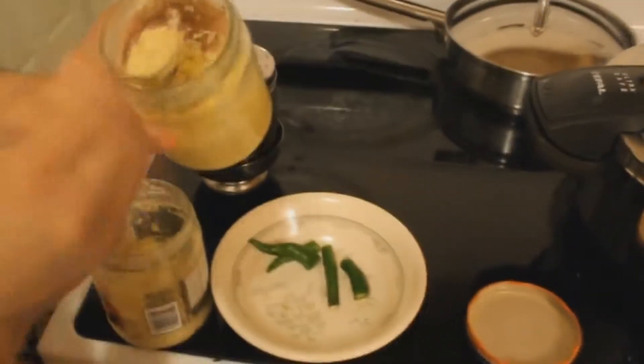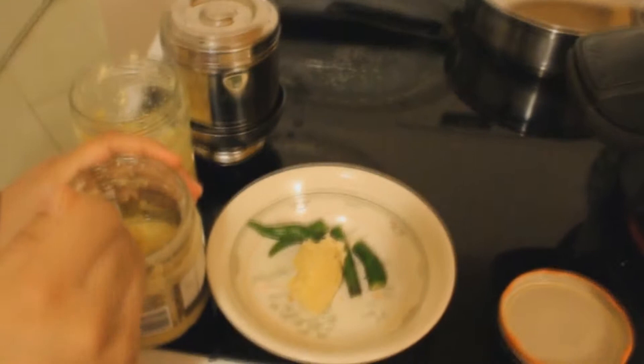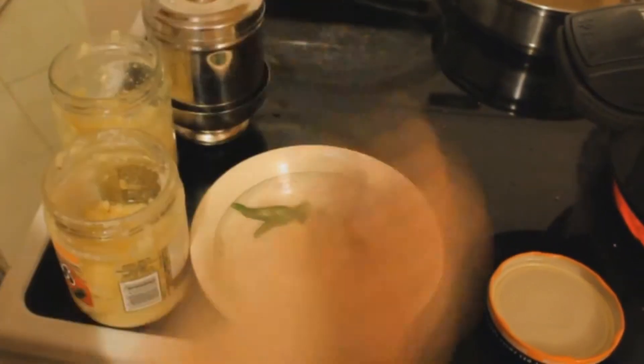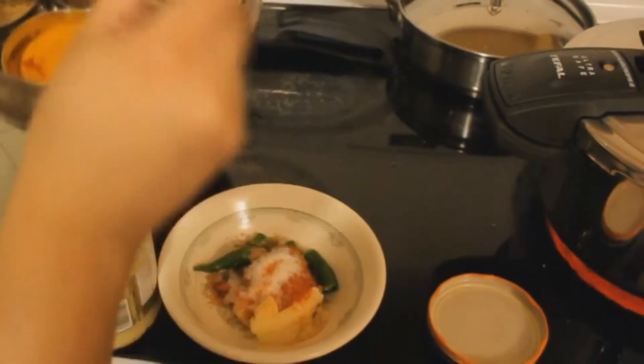Next, we put our ginger garlic mix — it's a pre-made mix of ginger and garlic. We are going to add a tablespoon each to the mix. Then we add the spices in: half a tablespoon of coriander powder or a teaspoon, half a tablespoon of chilies, and half a tablespoon of salt.